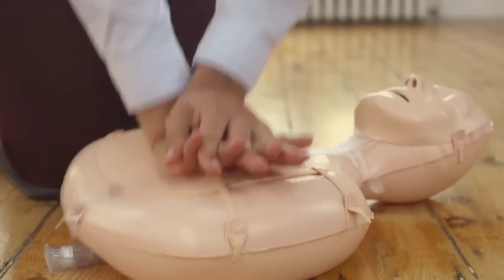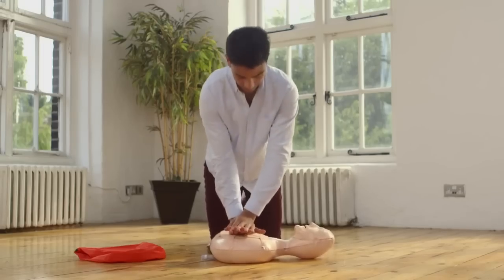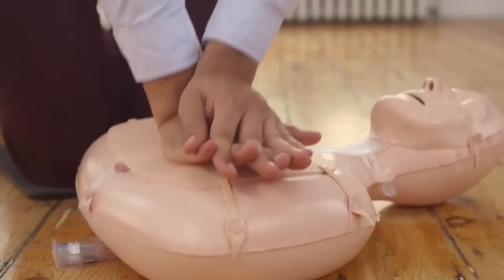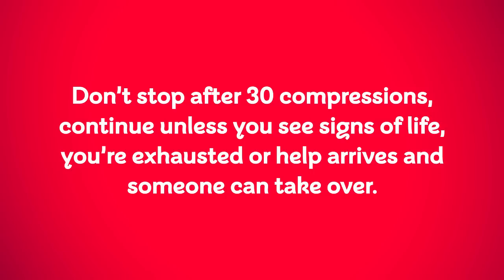1, 2, 3, 4, 5, 6, 7, 8, 9, 10, 11, 12, 13, 14... Allow the chest to rise back up completely between compressions. 22, 23, 24, 25, 26, 27, 28, 29, 30. 30 more pushes. 1, 2, 3, 4, 5, 6, 7, 8, 9, 10, 11, 12, 13, 14, 15, 16, 17, 18, 19, 20, 21, 22, 23, 24, 25, 26, 27, 28, 29, 30.